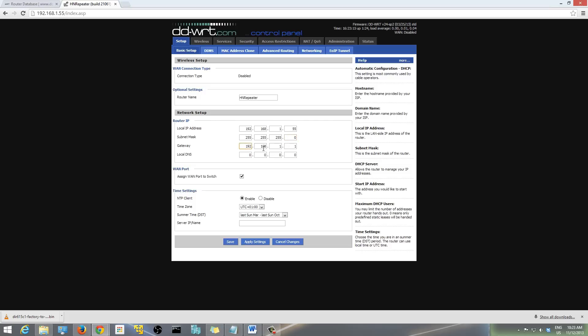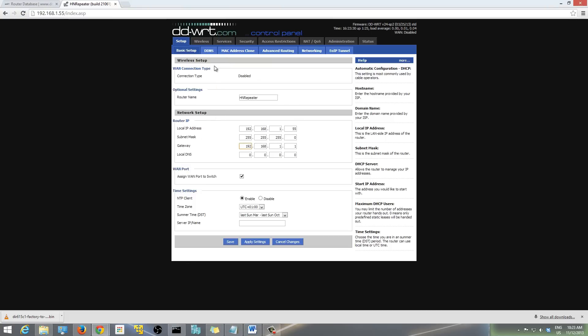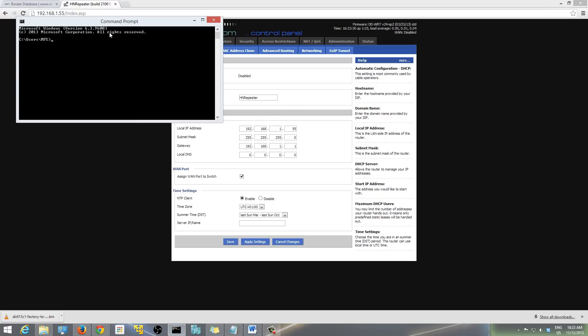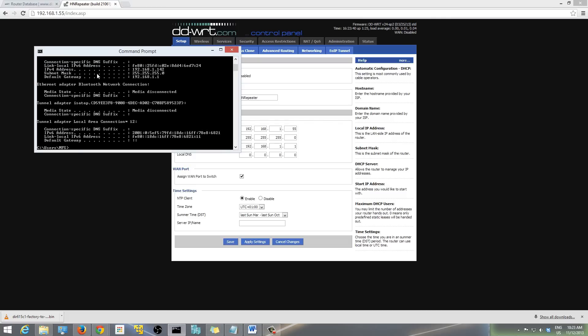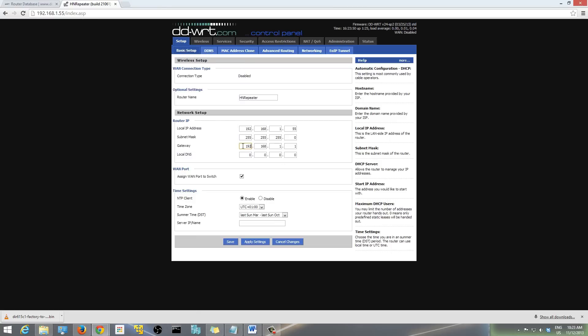In the Gateway field, enter the IP of your main router. An easy way to check is to open Command Prompt — go to Start, type cmd, then type ipconfig. It will tell you the default gateway, which for me is 192.168.1.1. Enter that as your gateway. For Local DNS, you can just leave it as 0.0.0.0.